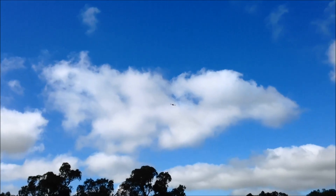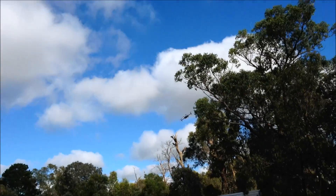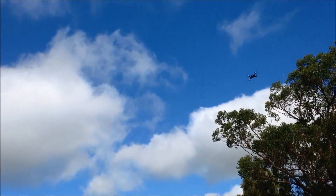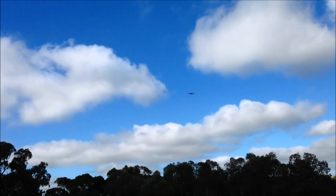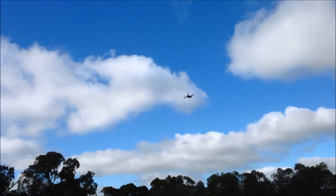Not terribly responsive with 9 inch props. Crikey — that's what that was about, trying to film and record at the same time, I guess.